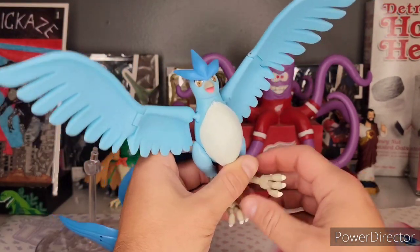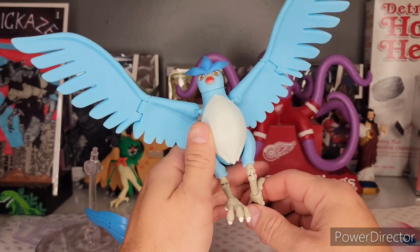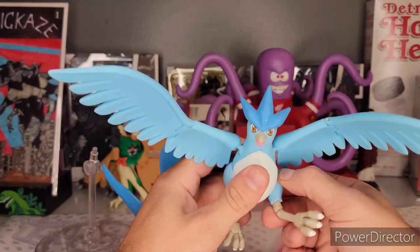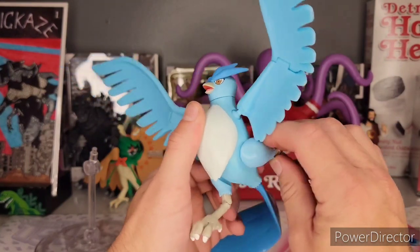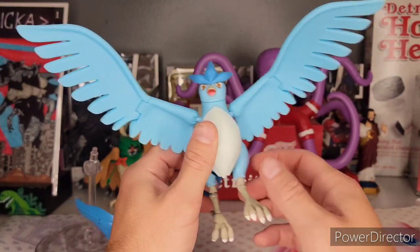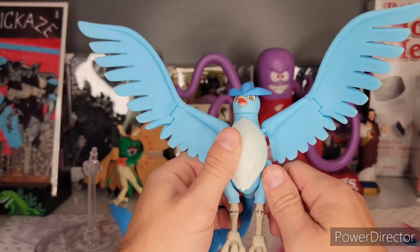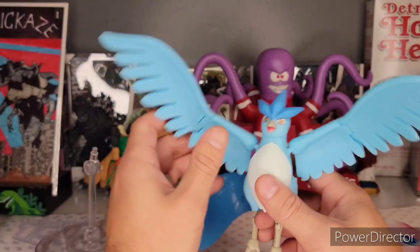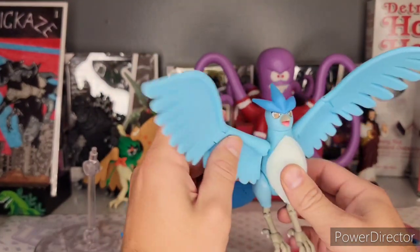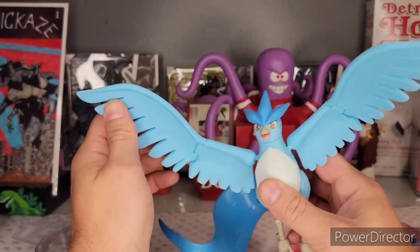We'll get a swivel here, a hinge here with lots of articulation. No swivel right at the base, but we will get a bit of a swivel right here, and of course on both legs it's the same. These are very stiff joints, which is great, and even here at the wing this ball joint is a very stiff joint — they hold very well.